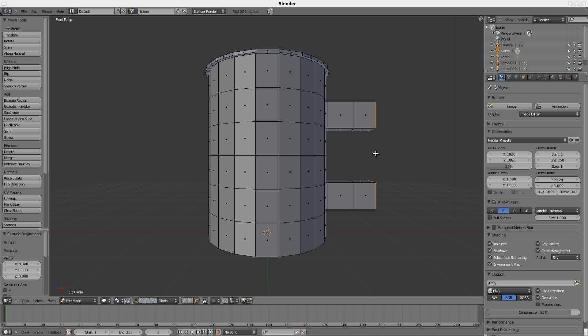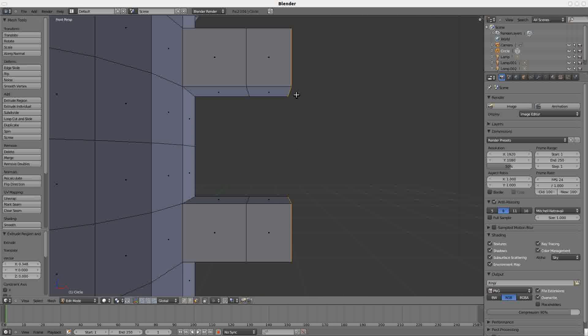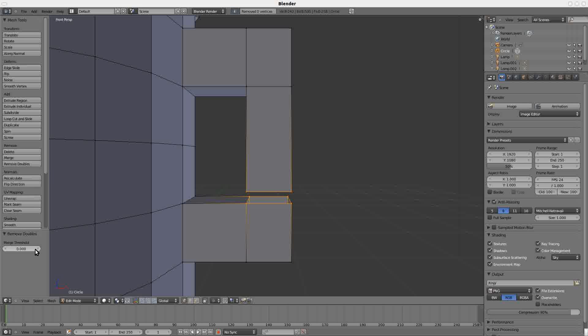Now zoomed in here, deselect your work on these two panels. You want to connect them to make the shaft. Right-click on this panel and Shift right-click on this panel to select both, press X to delete the faces, and go back into vertex selection mode. Press B for box select, select these four points, E, Z, and bring it down — not completely. Then box select the bottom four points so you have all eight points selected. Remove doubles and increase the threshold until they connect. Deselect, zoom out, and you have your cup.